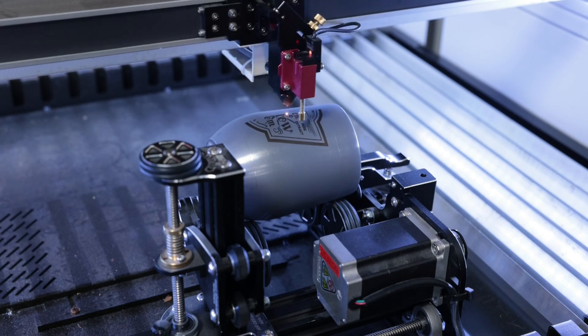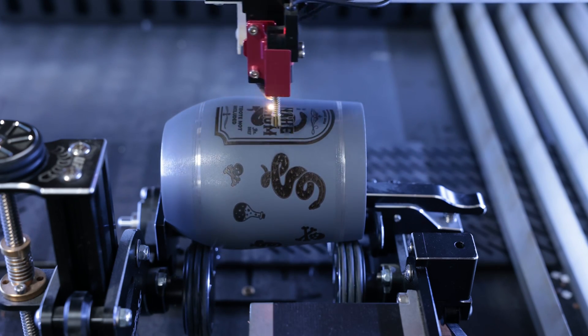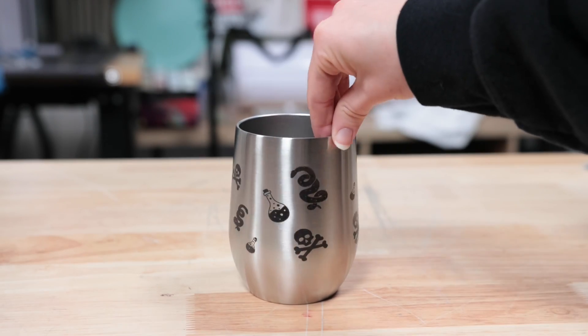Next I moved on to the stemless wine glass, and again great results. So I decided to go a little bigger and try a full wrap design, and those came out just as clean using the same settings.